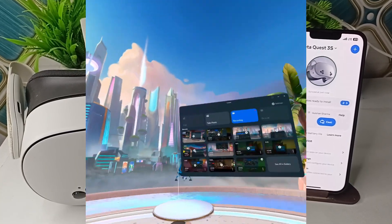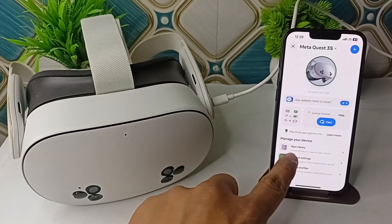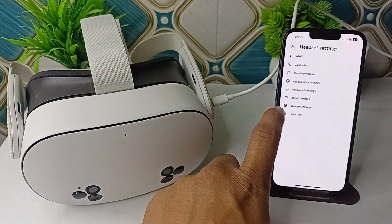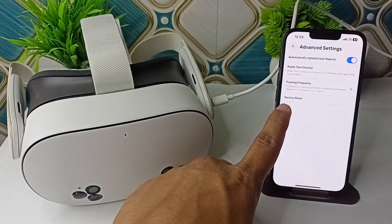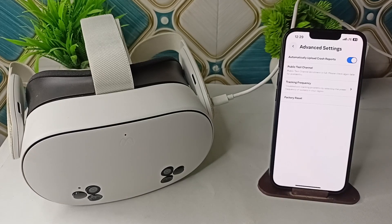If none of the above steps work, as a last resort you can simply reset your headset. Go to Headset Settings, find Advanced Settings, and click on Factory Reset. These are the steps that can help you fix this problem.